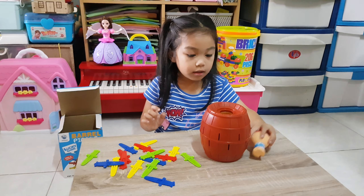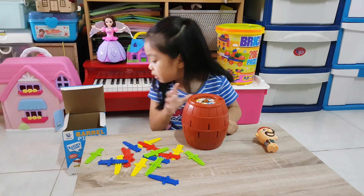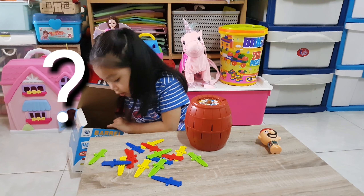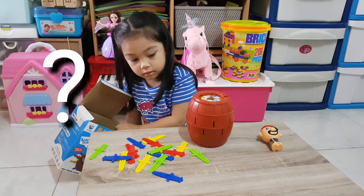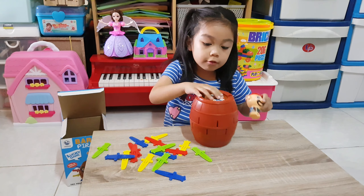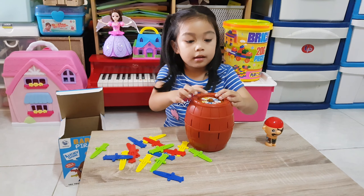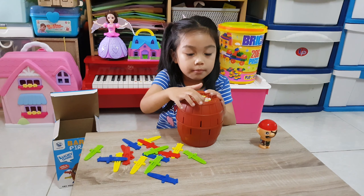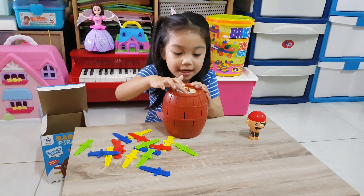What's inside? What is inside the box? What's that? What's that brown one? It will pop on. What do you call the brown one? Barrel! Okay, now let's spin.